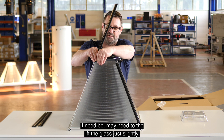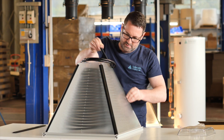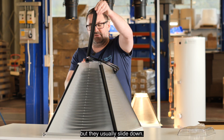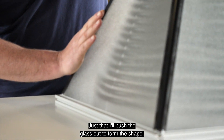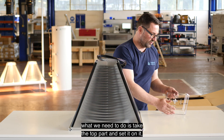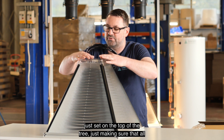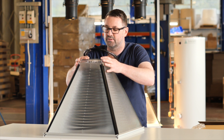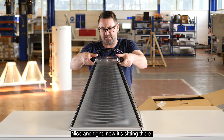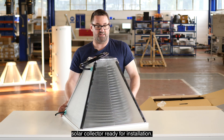If need be, you might need to lift the glass slightly before sliding the trim down. The last one can sometimes be the tightest, but it will usually slide down and push the glass out to form the shape. Now that all trims are engaged, take the top part and set it on — move the pipes aside and sit it on top of the tree, making sure all sections are in the groove. A simple push down will engage the little grippers into the tree nice and tight. We now have our finished solar collector ready for installation.